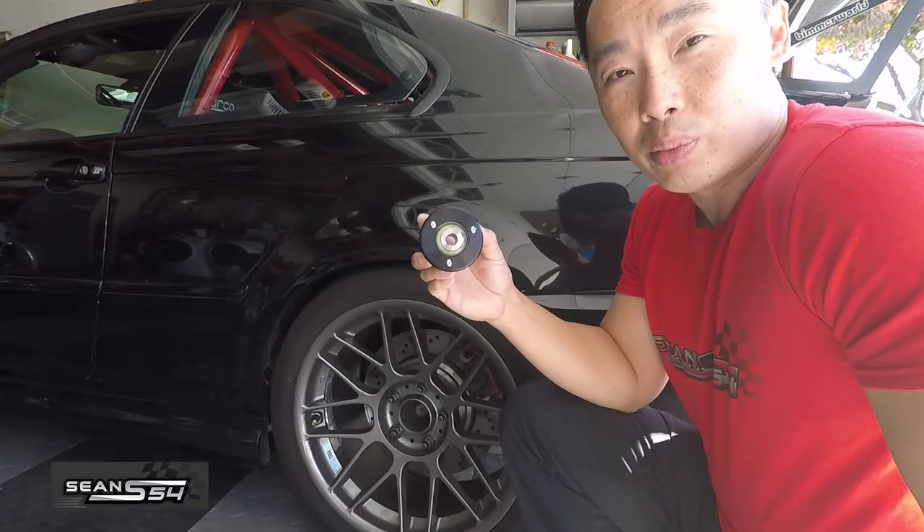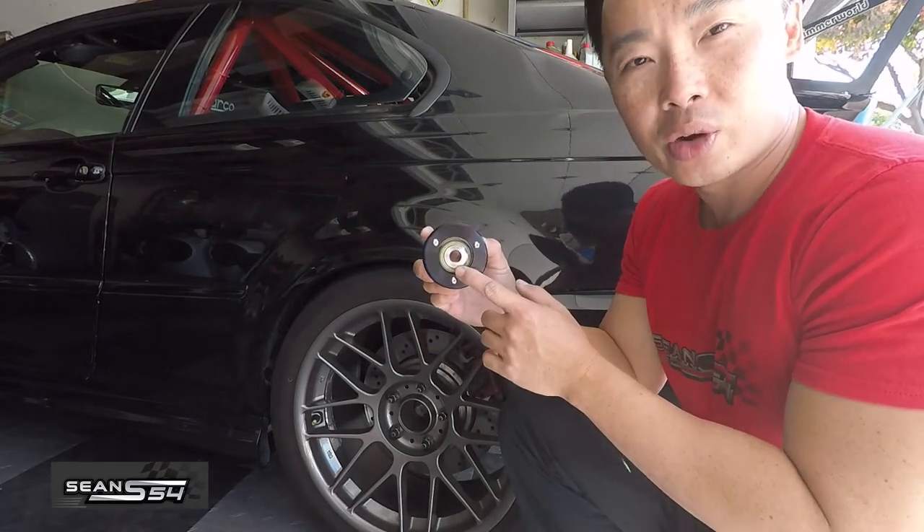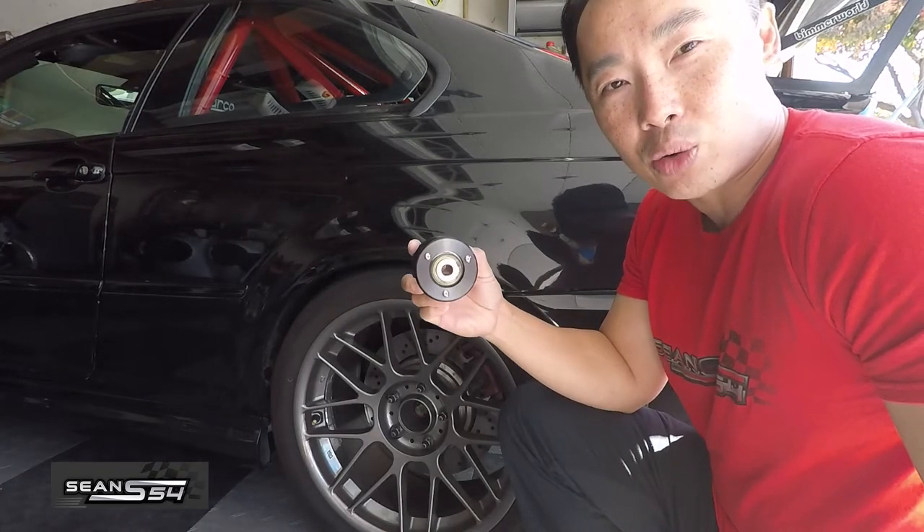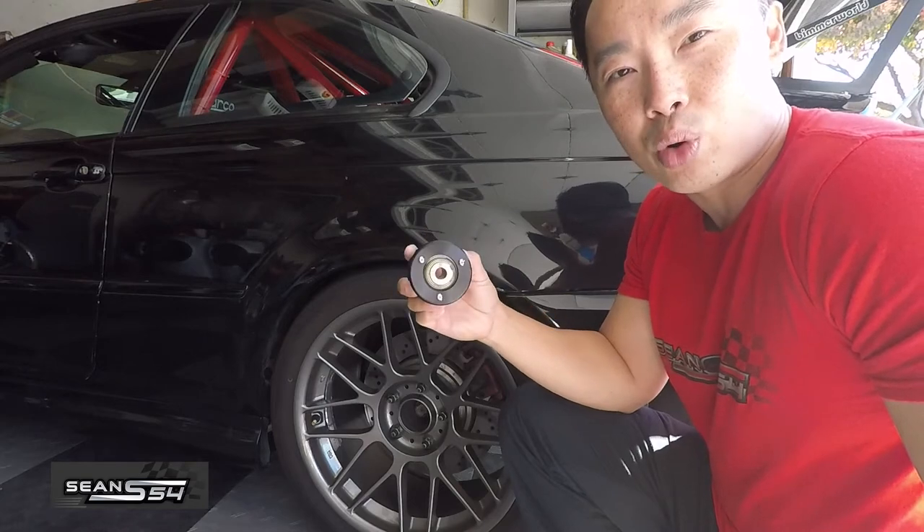This rear trailing arm bushing has a spherical bearing which allows the arm to fully articulate, which controls the slop and eliminates toe migration, making the rear end more stable.